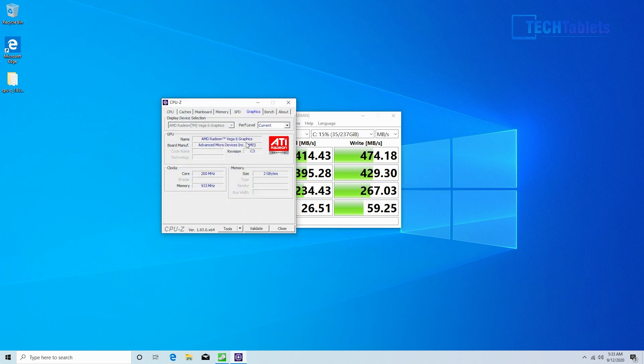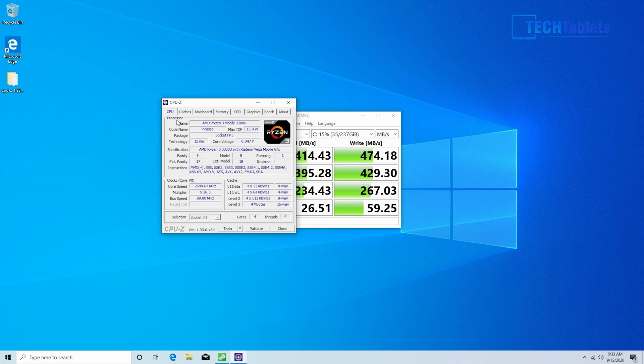For the graphics, it's integrated — the Radeon Vega 6. It has six compute units and has 2 gigabytes shared dedicated from the BIOS to the GPU, which aids performance versus just having one gigabyte. The CPU itself — this is a mobile chip, really a notebook CPU in a mini PC. The Ryzen 3 3300U has a maximum turbo of 3.5 gigahertz and four cores.